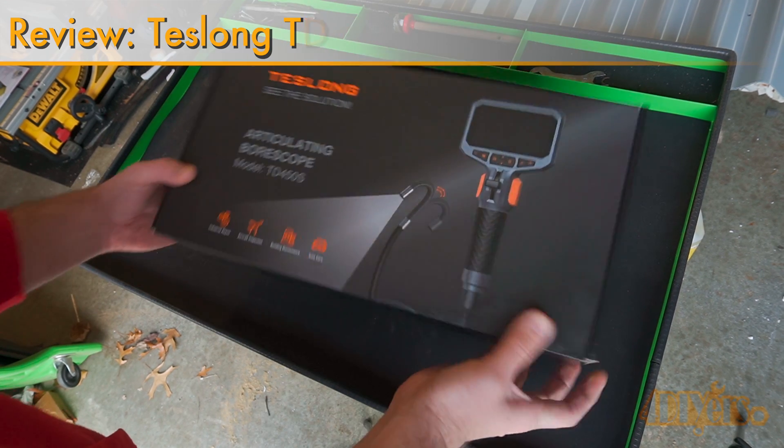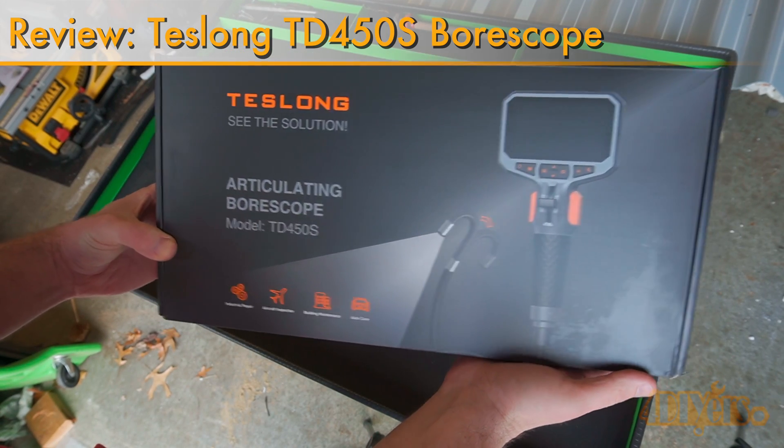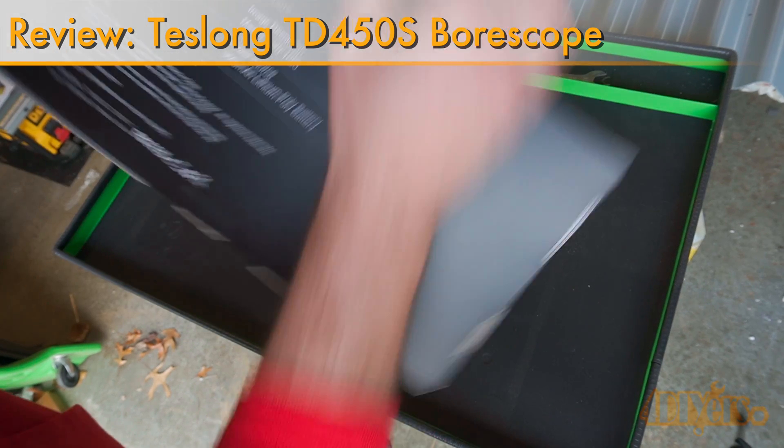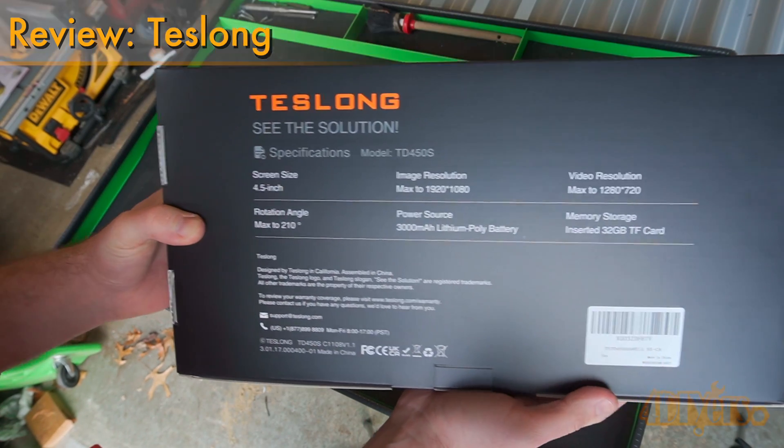Hello viewers, 4DIYers here with another video for everyone. In this video I'll be reviewing this bore scope from Teslong — this is their TD450S model with the articulating tip.